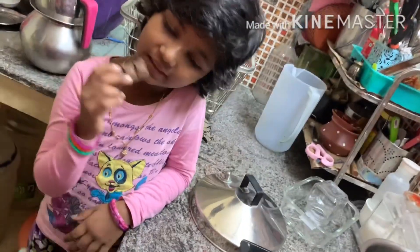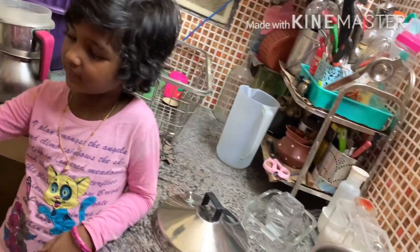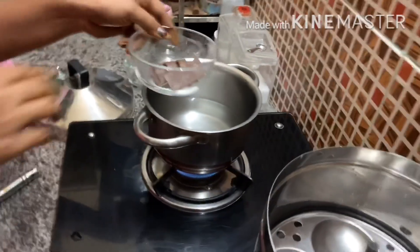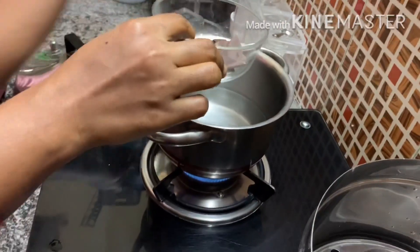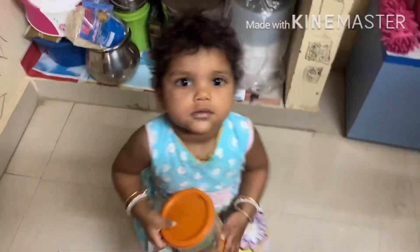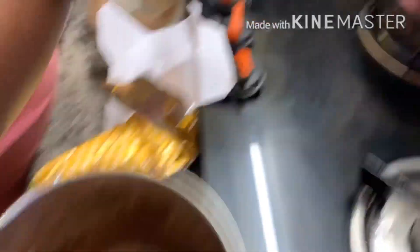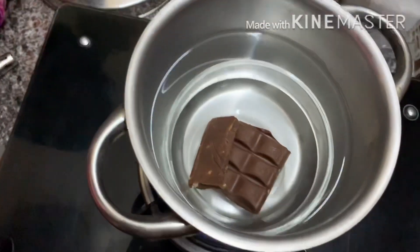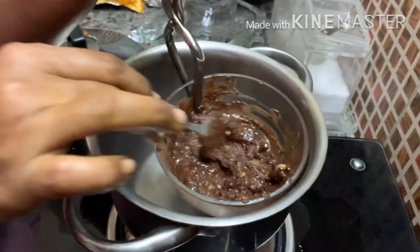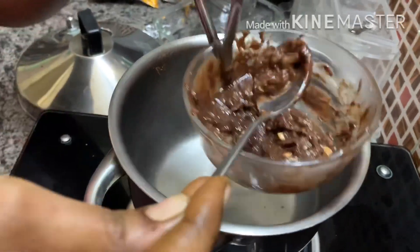Thank you. You are ready to make chocolate cake. Let's mix the cake and mix the chocolate. Let's mix the chocolate. Let's mix the chocolate in hot water.